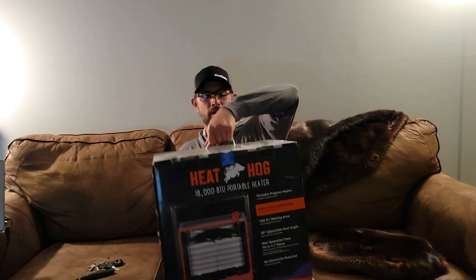Yo, what's up everybody? So I'm kind of doing some first look videos this year, just something a little bit different. And today I'm doing a first look at the Heat Hog 18,000 BTU portable heater.